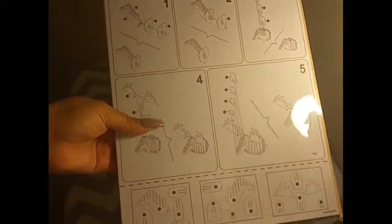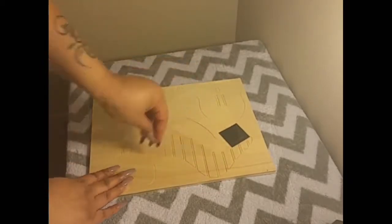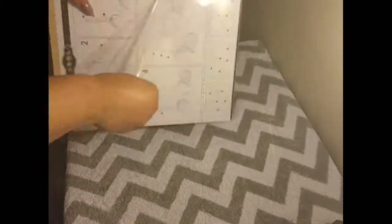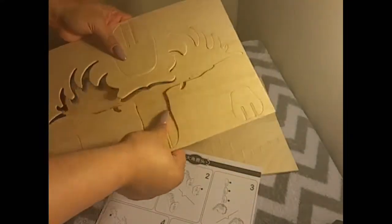Hello, this is a product review for the DOB Wooden 3D Puzzle Animal Head Jigsaw. This is an educational, easy to assemble, wooden 3D puzzle moose head.